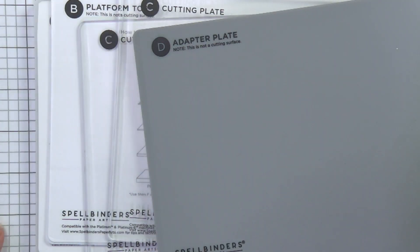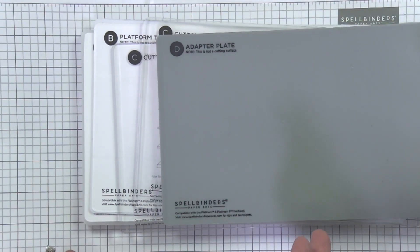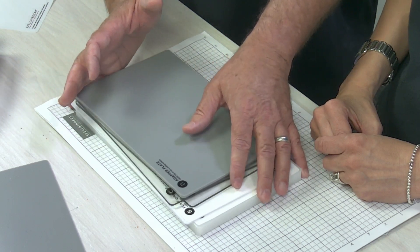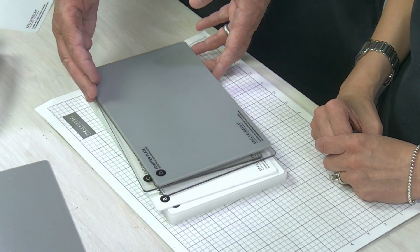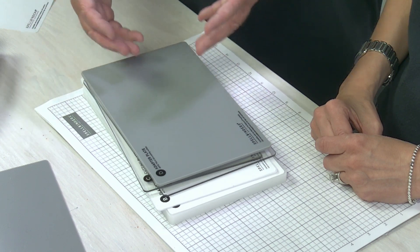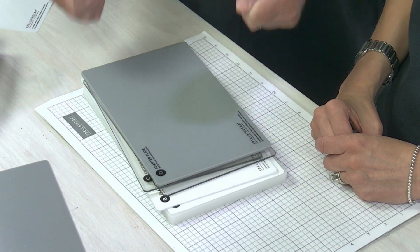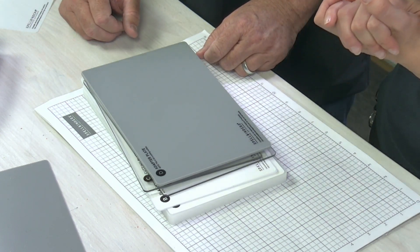For those new to die cutting: the 'sandwich' is a term that's been used for about 20 years. It refers to the combination of plates, dies, and other elements you use together and then run through the machine.